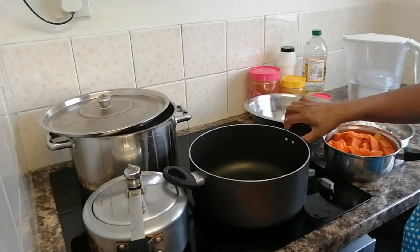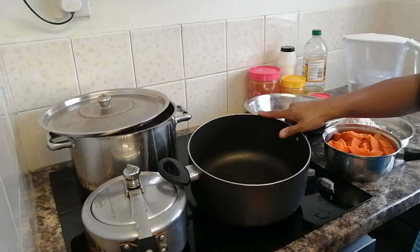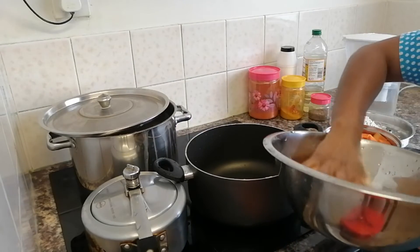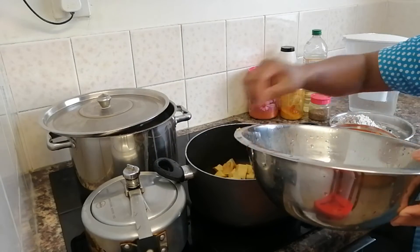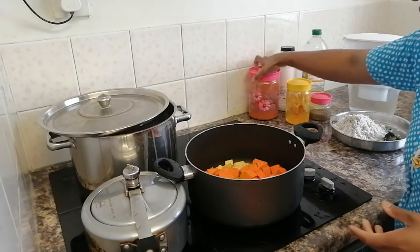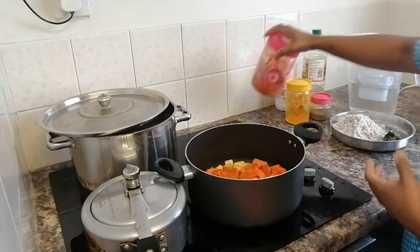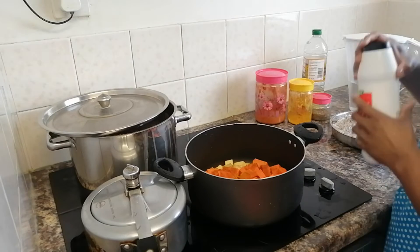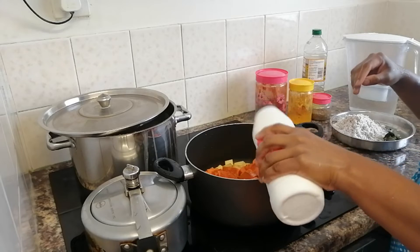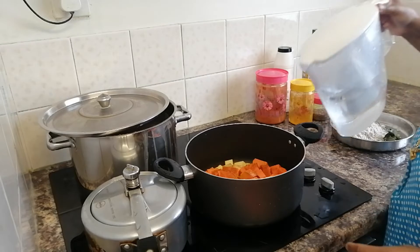We will cook it in the kitchen. Then add a tablespoon of soup. Add a tablespoon of the soup. Add a small soup.